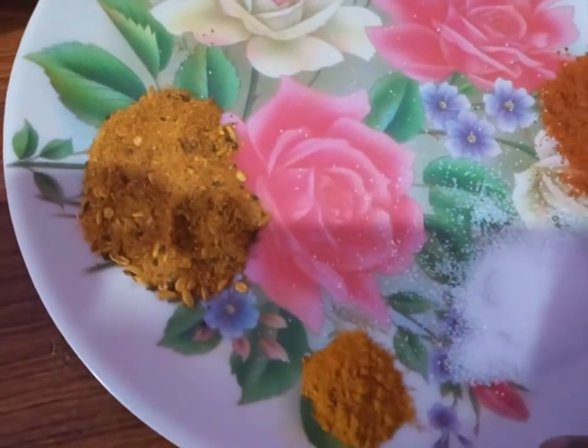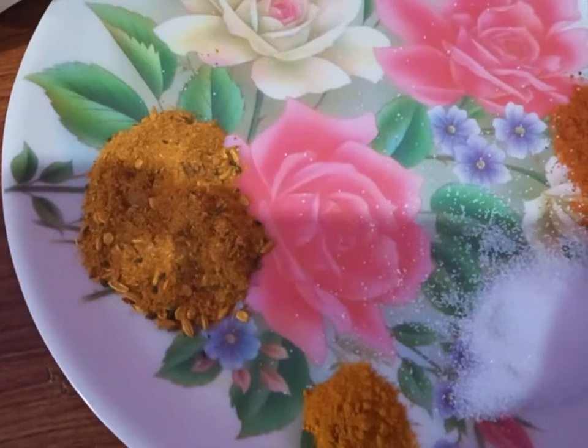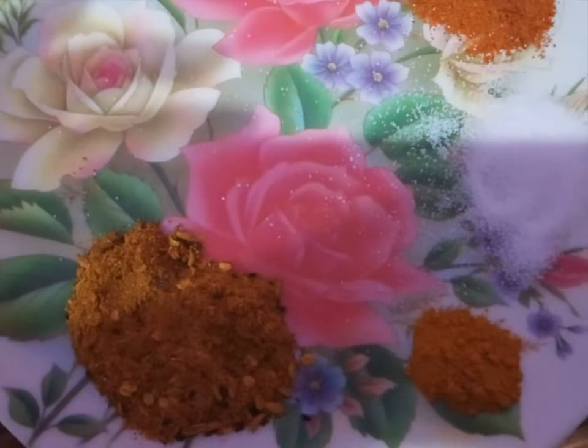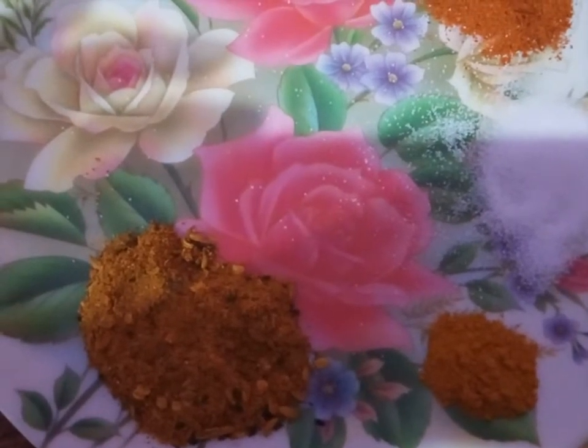I gathered my family and the foods. We used to eat canned beans. They added fresh ingredients.